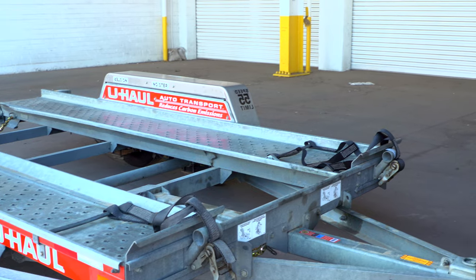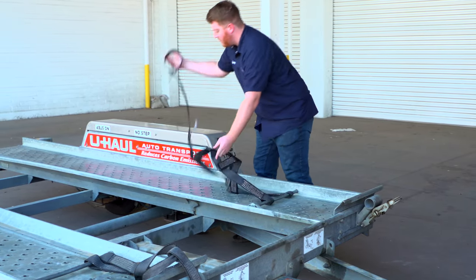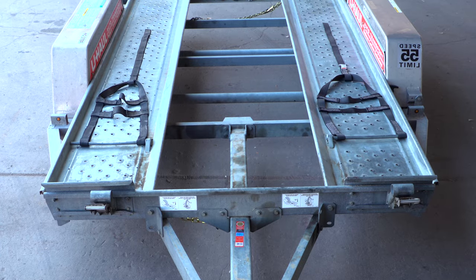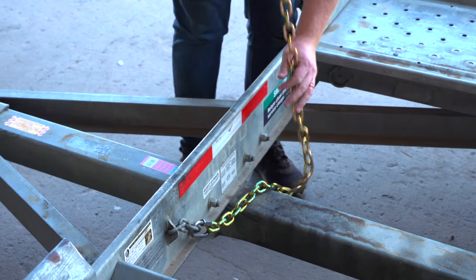At the front of the trailer, free the tire straps from the ratchets. Pull the ratchet handle up, then pull the strap out of the ratchet and towards the rear of the trailer, laying them flat on the deck. Then repeat on the other side. Release the front safety chain from the D-ring for ease of access later.